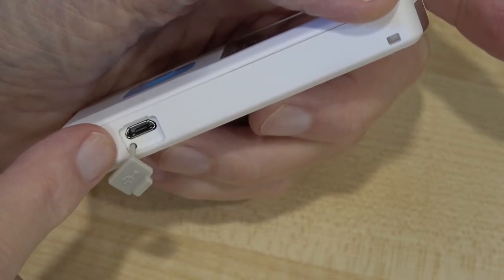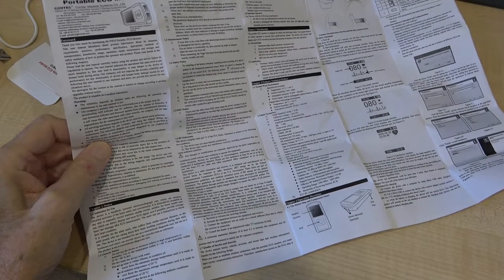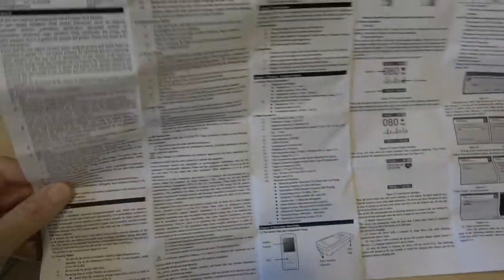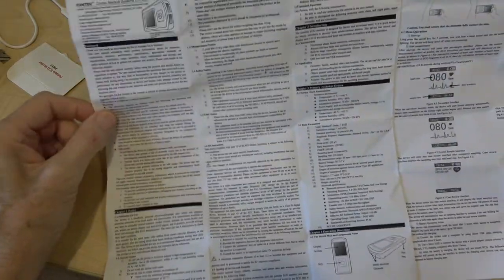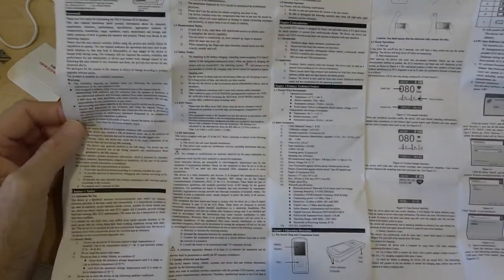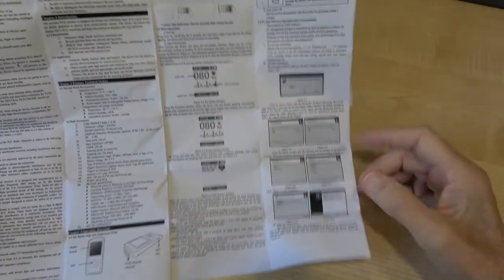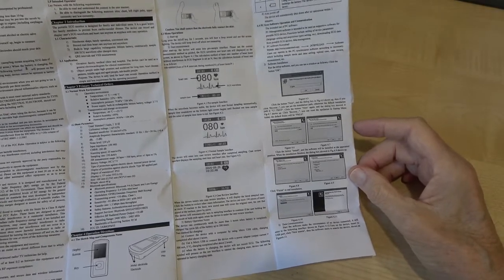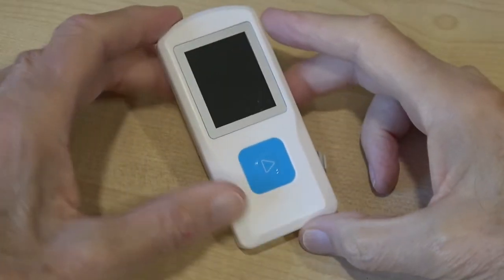There's quite a comprehensive leaflet that comes with it. Most of it is the usual warnings about things you mustn't do with it — about half of it is basically that — but it does have instructions on how to use it and an interpretation of the readings. And even more amazing, it's in English.